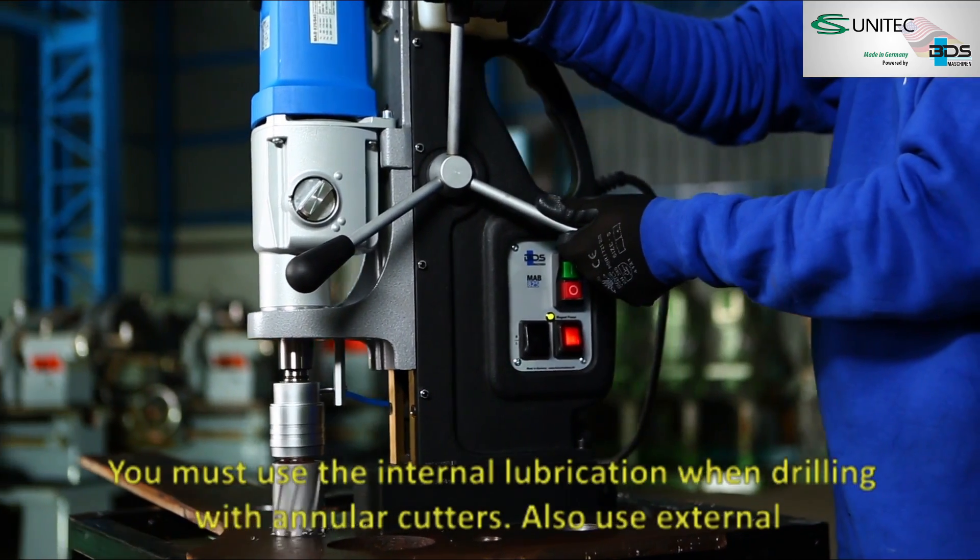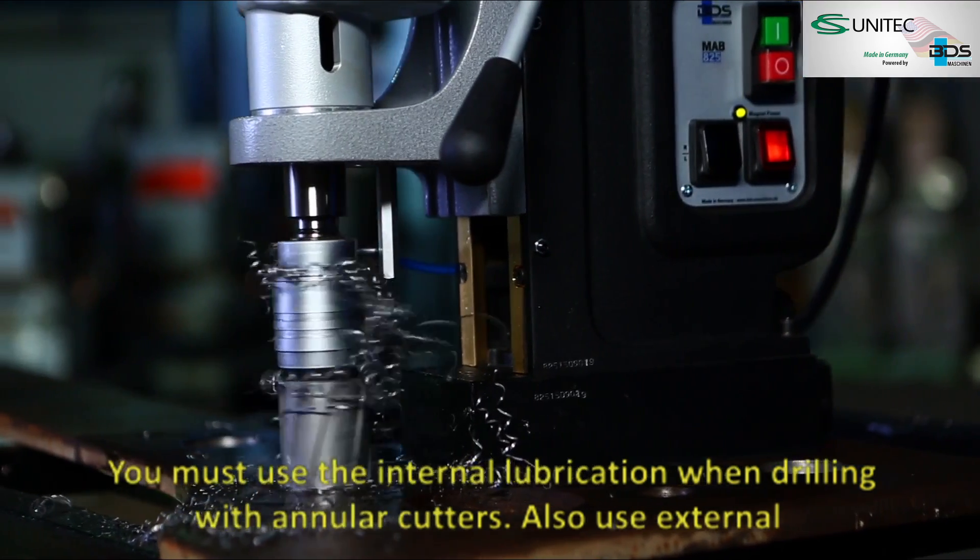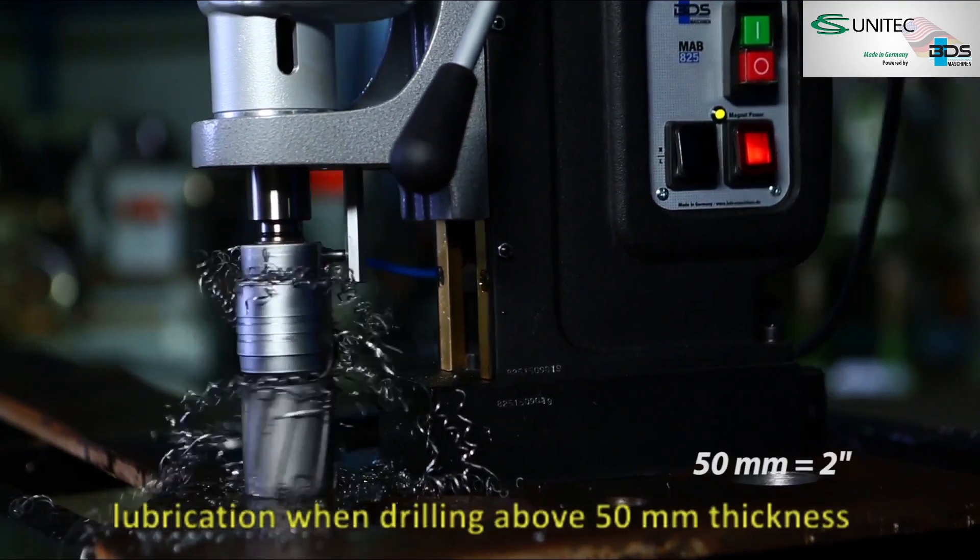You must use internal lubrication when drilling with annular cutters. Also use external lubrication when drilling above 50 mm thickness.